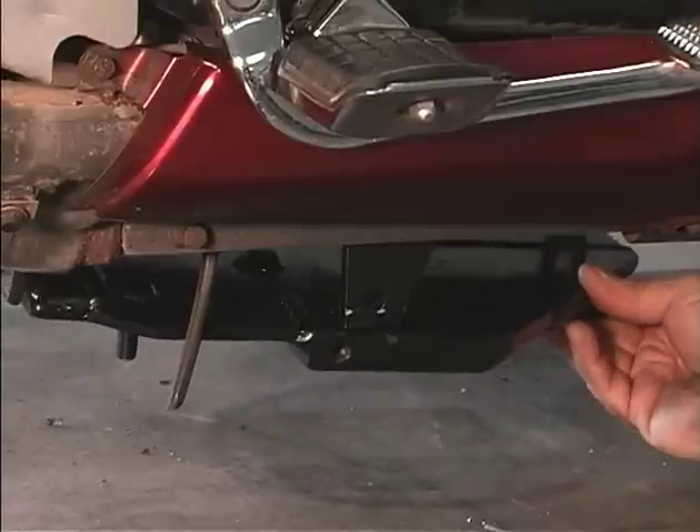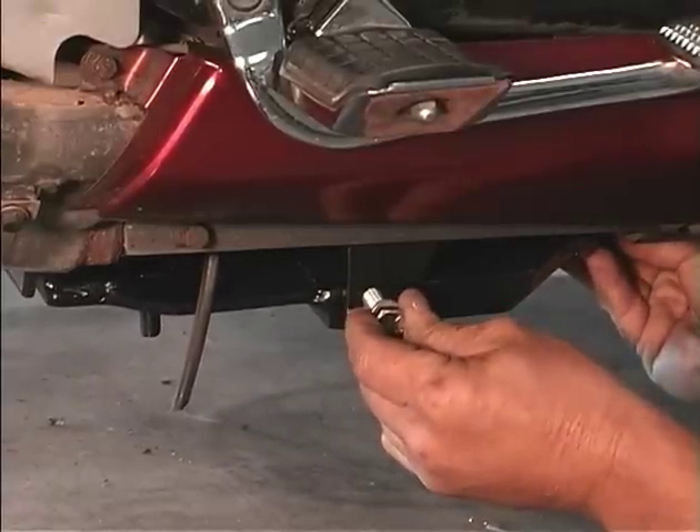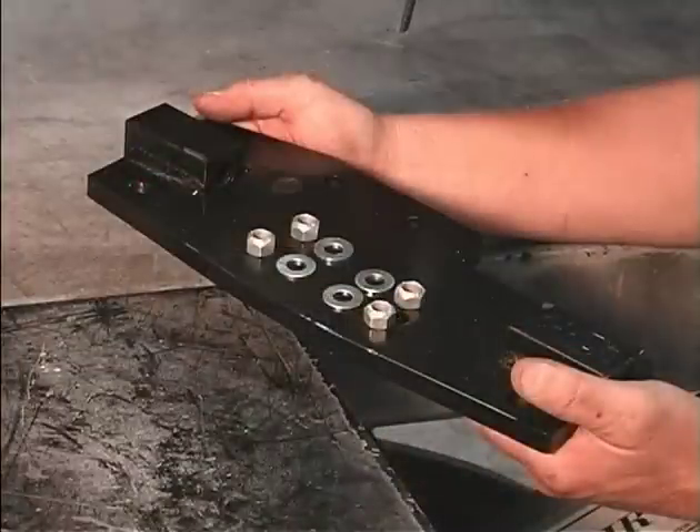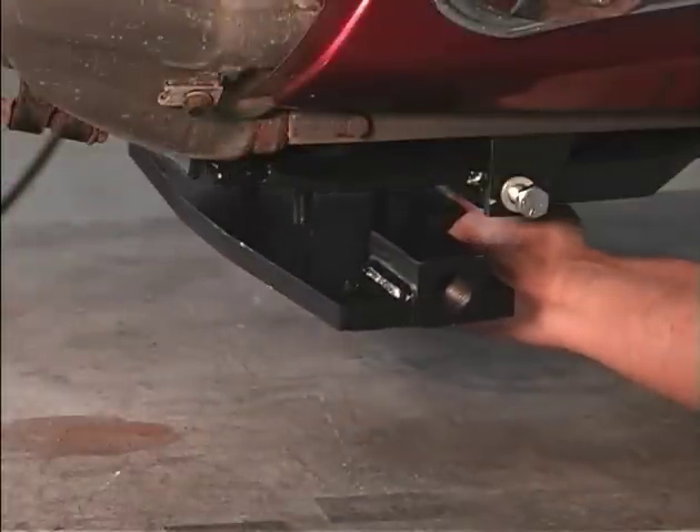Now, install the main belly bracket to the motor mount brackets using the bolts provided. Install the lower belly bracket onto the main belly bracket using the nuts and washers provided.